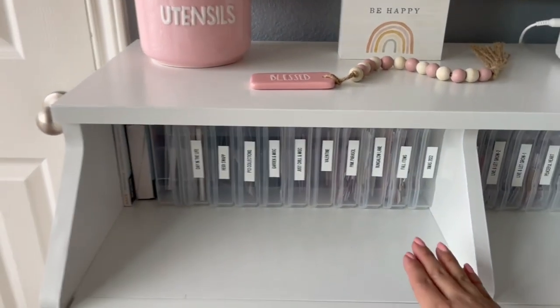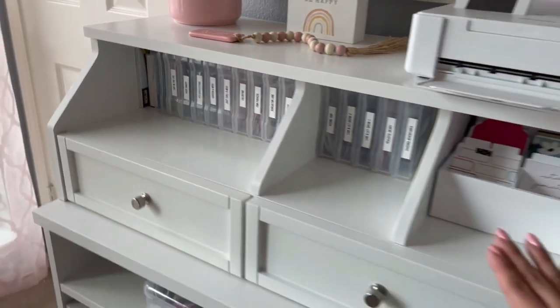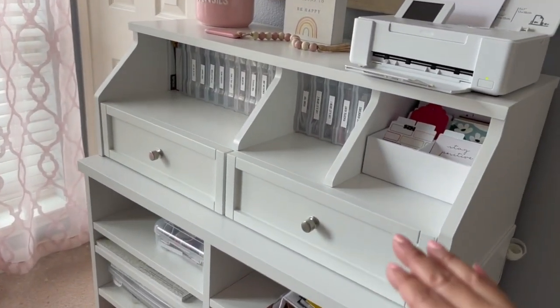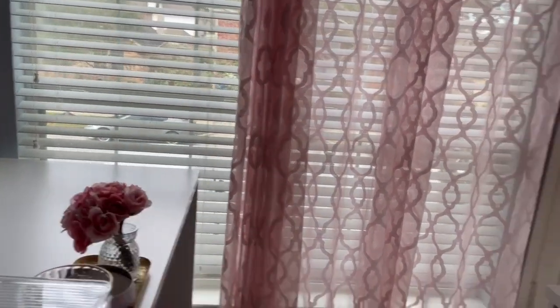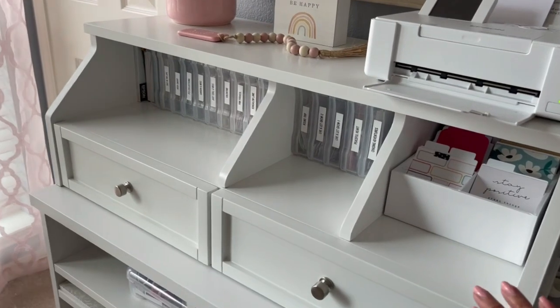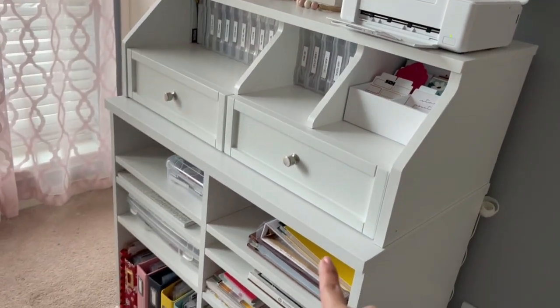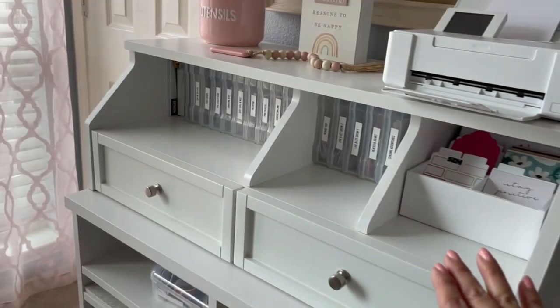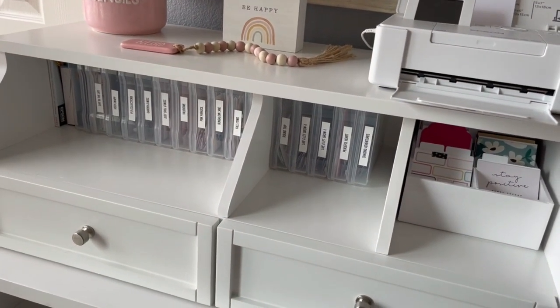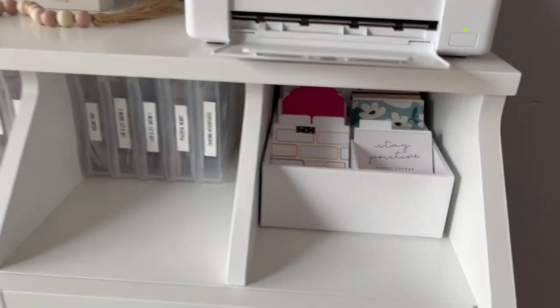This unit and also my desk are from Wayfair. This unit with the drawers can sit on the edge of the desk and you can screw it in so it won't move, but you can also put it on top of this storage shelf. I opted for putting it here because I like to have a lot of area on my desk to work. So let's go through the different things I have here.